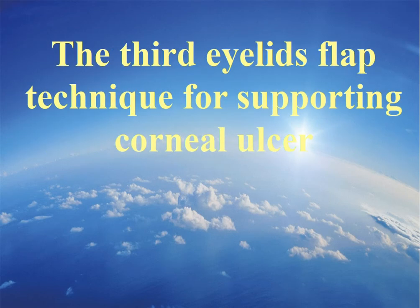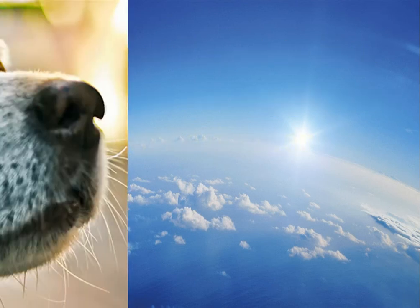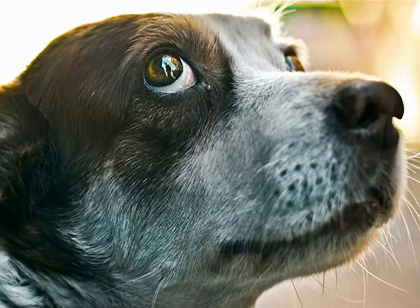The third eyelid flap technique for supporting corneal ulcers. The cornea is a transparent, avascular, non-pigmented part of the outer fibrous protective coat of the eye. It is rich in nerve endings, and even soft touch to it is sensed as a result of the high amount of nerve endings.